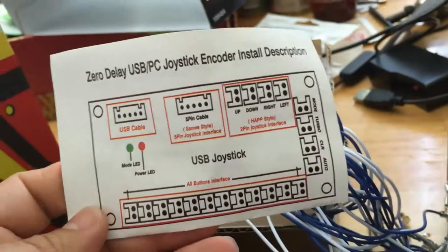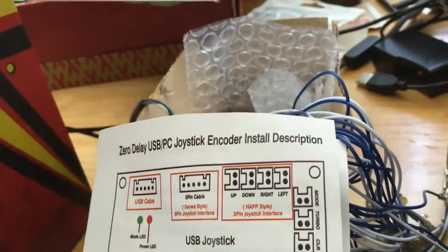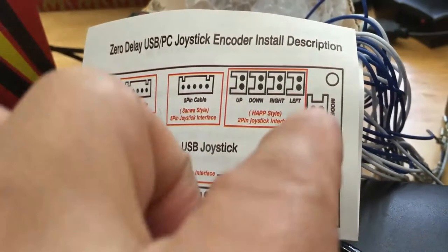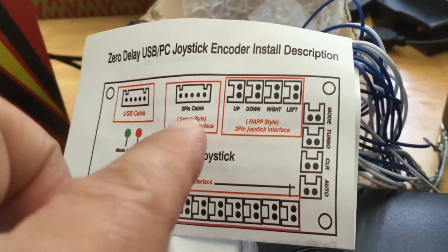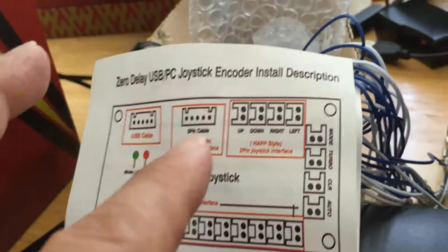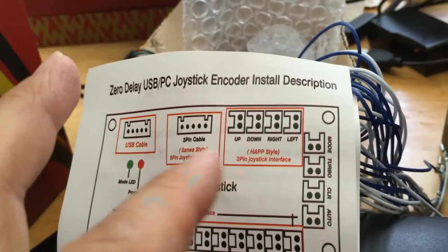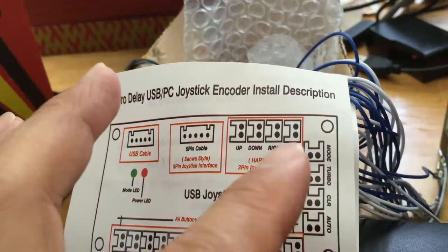Once you plug in all 12 buttons in here, you can add four more buttons. These here are the same as the USB five-pin cable side, so these two share the same address. There's no need to try to put two arcade joysticks when the five-pin is already taking the same address as this one — so you cannot put two joysticks like you do with an Xbox controller; it will not work. So I only use one joystick. I was thinking about adding those four extra buttons.